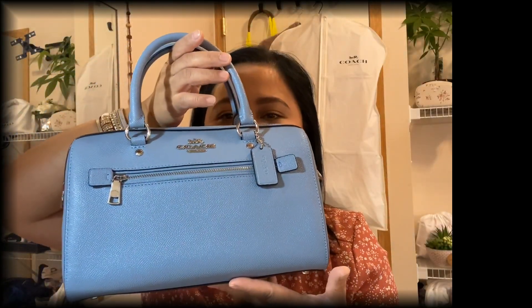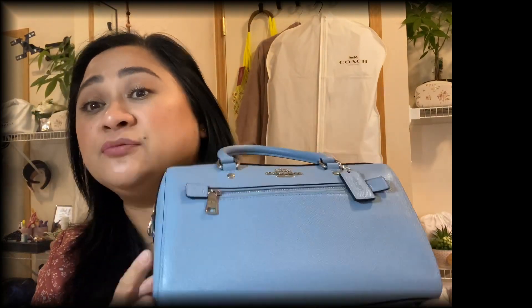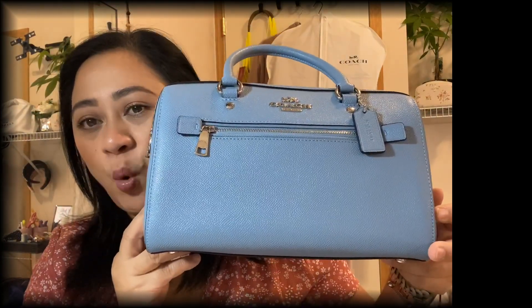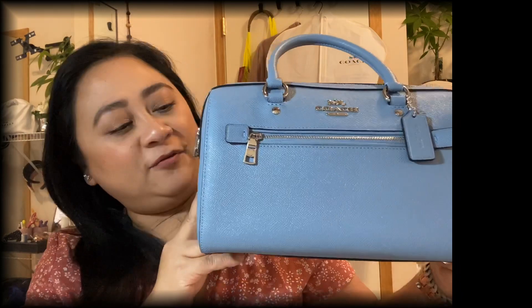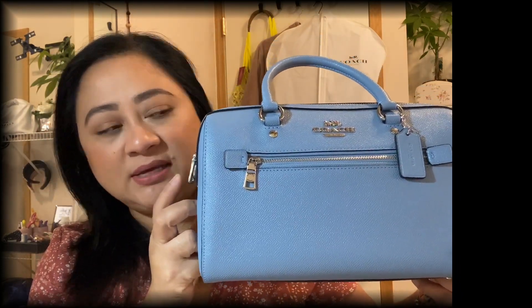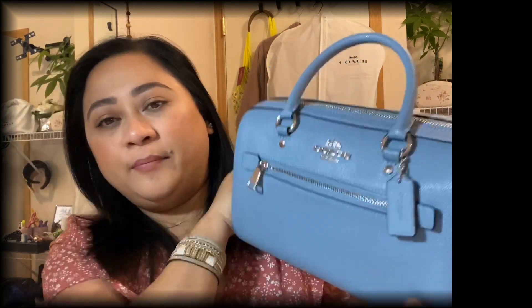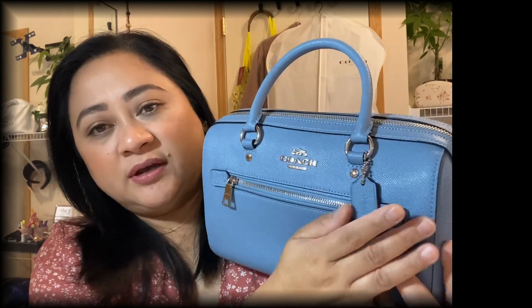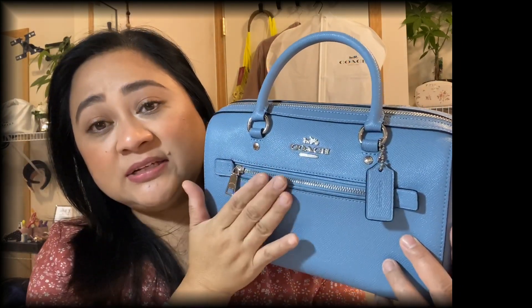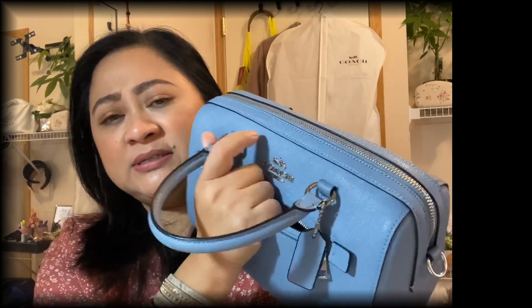What do you guys think — isn't it beautiful? This is called the Rowan, and it's funny because my name is Rowan. It's a full leather bag with silver hardware. You can see the Coach logo here and the classic Coach tag, and then there's a zip front that's a pretty generous size.